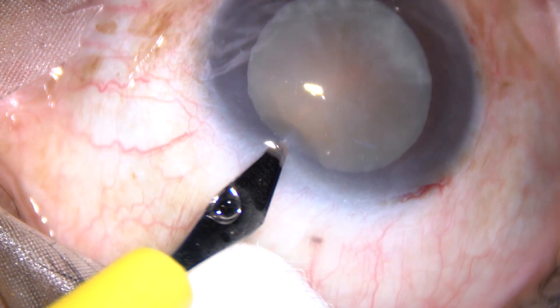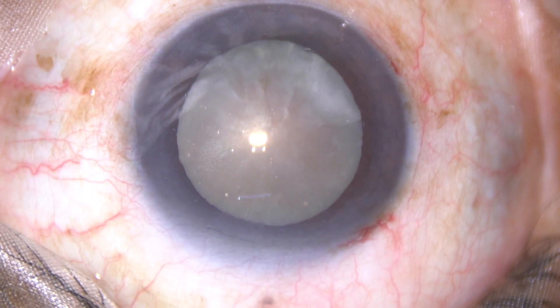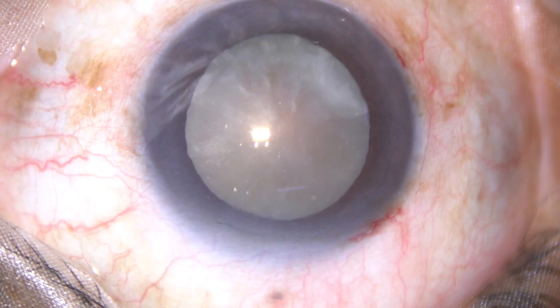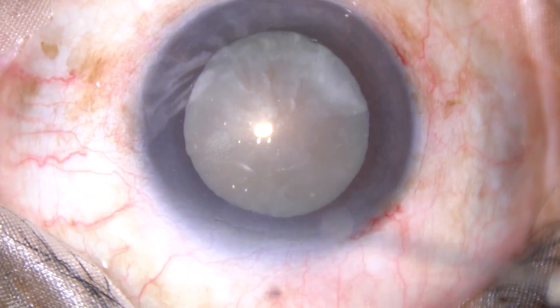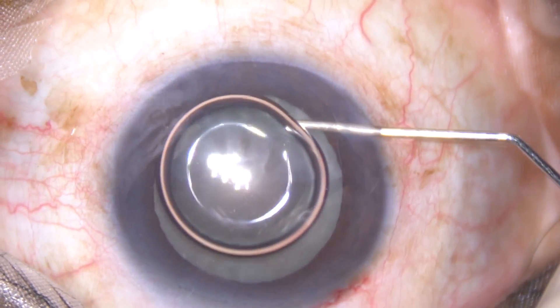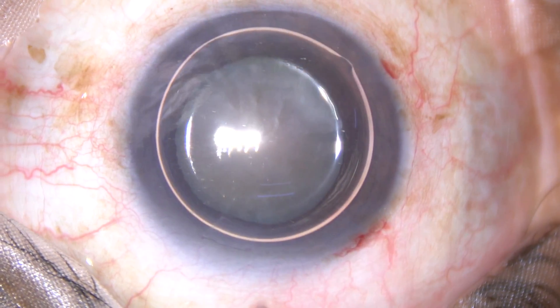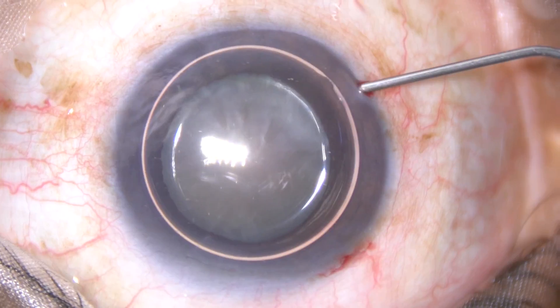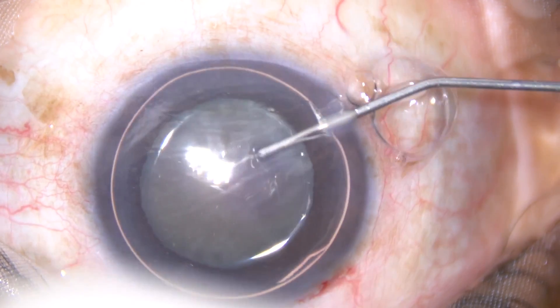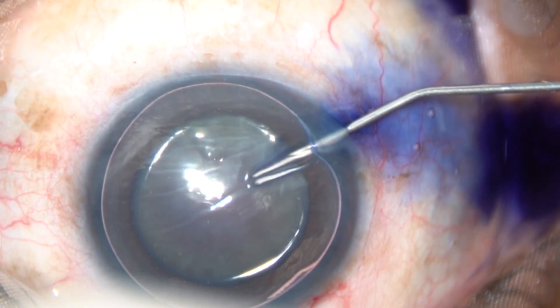Friends and colleagues, watch this minimally edited video of about 12 minutes duration. This is a hard, hypermature cataract. The patient is an elderly lady of 78 years. By this time all the incisions have been made and now the anterior capsule of this cataractous lens is being stained with trypan blue dye underneath a big air bubble.